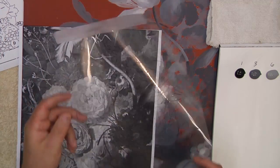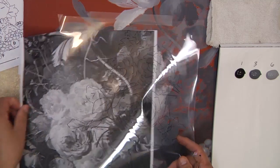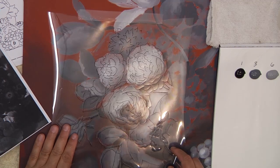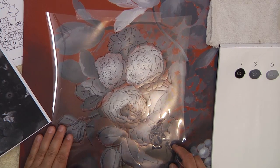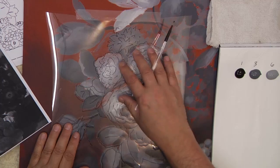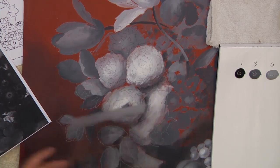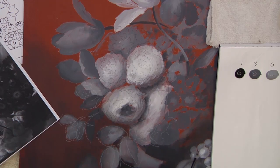Transfer it out onto the plastic again — transfer your detail, line that up, line the outside edge up basically where you are on your pattern. You might have to adjust it a little bit, just a little bit up and down, and then go ahead and transfer your pattern depending on a dark color or a light color, whatever shows up the best for you in that particular area. So with that, let's get into some of the painting.